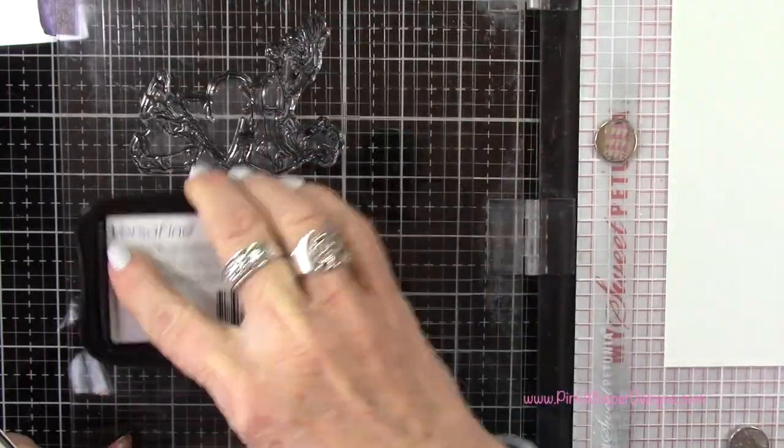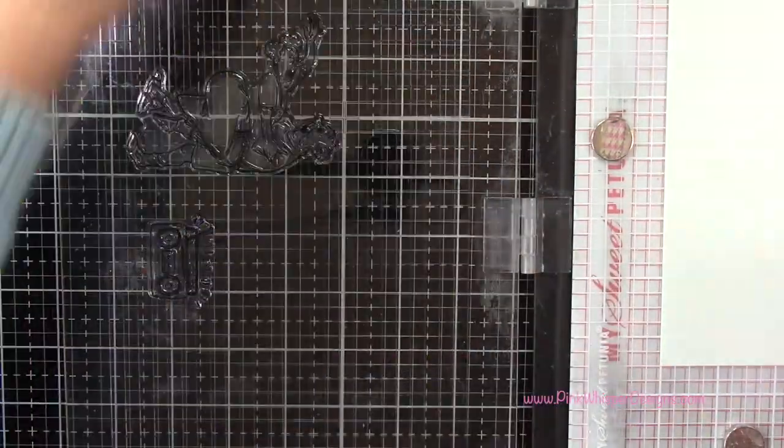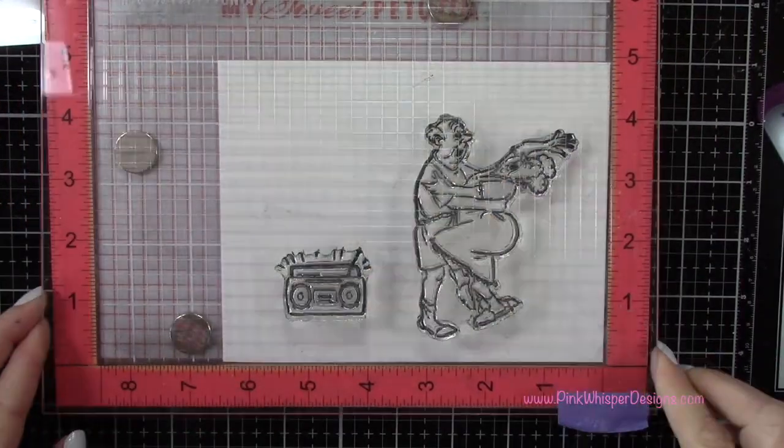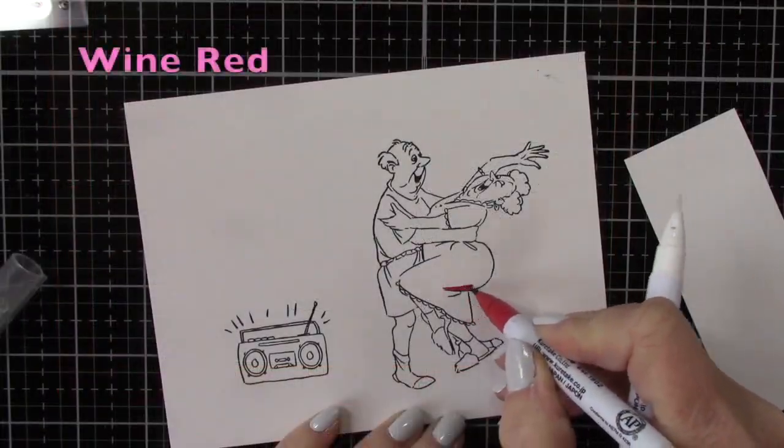So I'm inking up the stamp. I've placed some Strathmore Bristol Smooth 100 pound cardstock in my Misti Stamp positioner and we'll go ahead and stamp this.